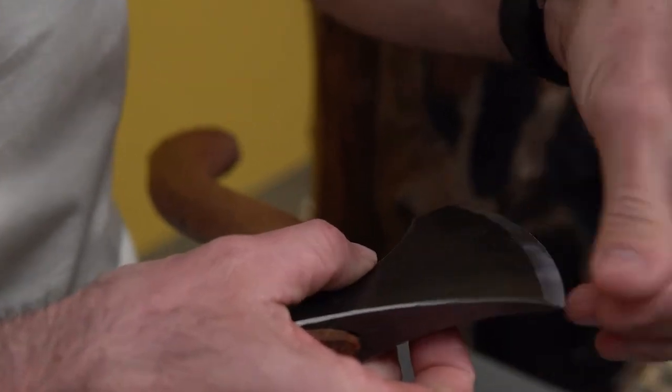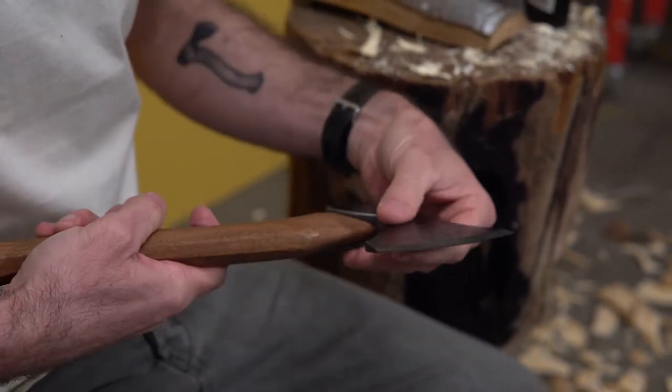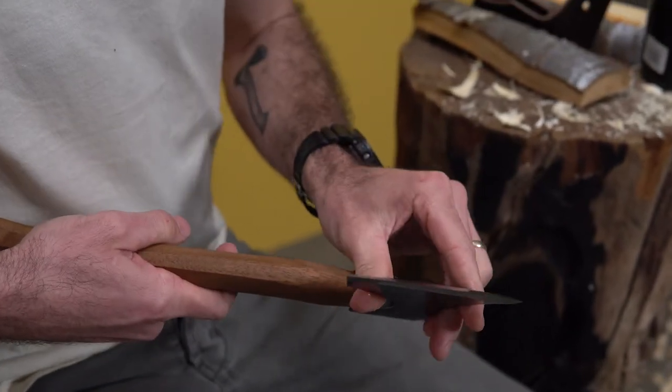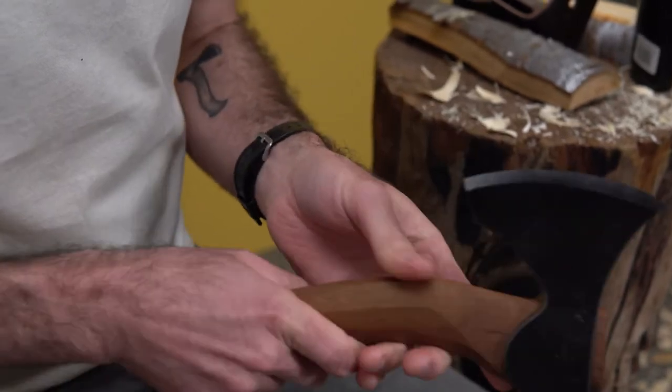I really like putting it on the handle as well. It leaves a really nice satin finish. It feels great in the hand. And it also gives me that sense of satisfaction knowing that I'm going to put that back in the mask, and when it comes back out, it's going to feel really nice.